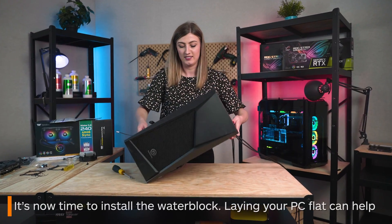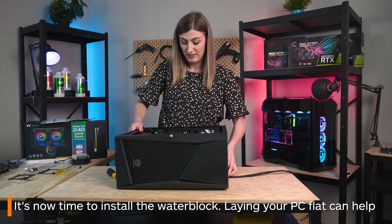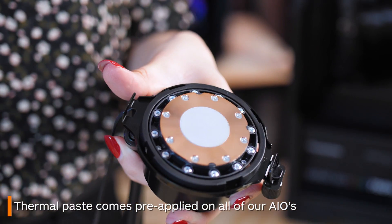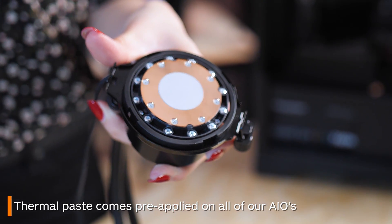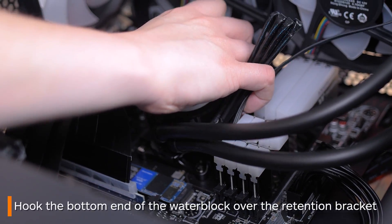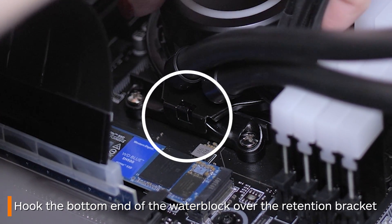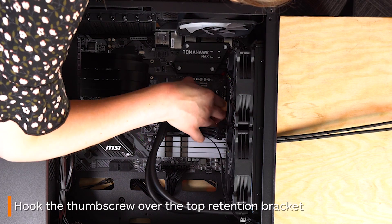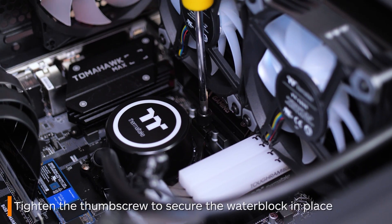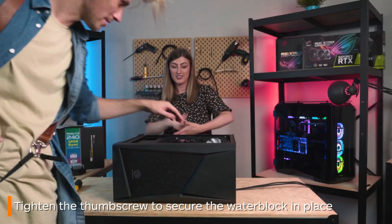Lay your PC flat as it's now time to put your water block on. There's no need to worry about thermal paste for any of our Thermaltake AIOs as they all come with it pre-applied. Bring your water block down over your CPU, hitching the bottom over the bracket that was installed earlier, then do the same for the top. If you didn't screw the thumbscrew all the way in earlier, hopefully this step is easier for you.